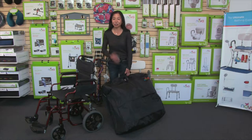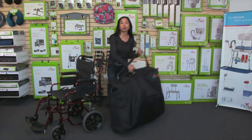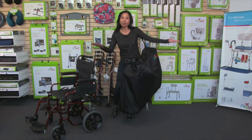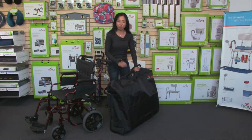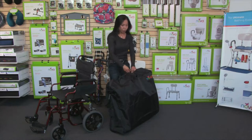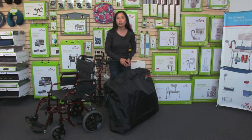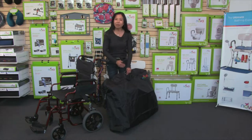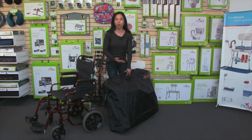This bag is so easy to use. We've got hand straps and also a convenient shoulder strap. I've got a Zoom walker in this bag right now, and it's so easy to carry. The shoulder strap is also removable, and we've included key rings with the zipper, which makes opening and closing the bag so much easier. This bag is lightweight, very durable, easy to clean, and also water-resistant.